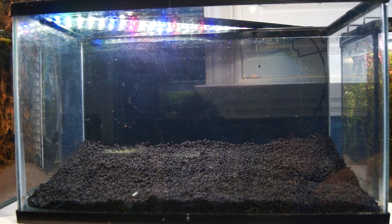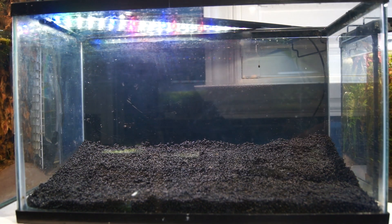With a nice substrate layer in, I want to mention that all of this aqua soil has already been pre-cycled — it's come out of old tanks and I've kept it wet in a closed container. The beneficial bacteria on it should still be active. It's obviously not going to handle a huge bioload right away, but that's fine because it's just going to have some shrimp.